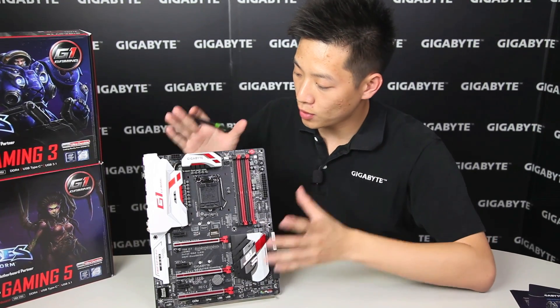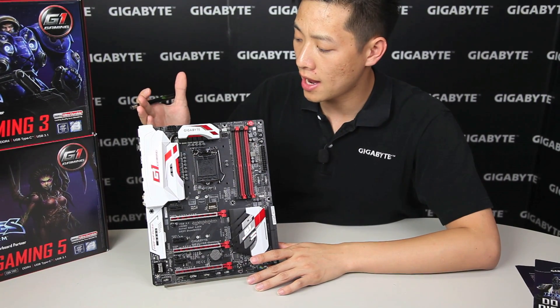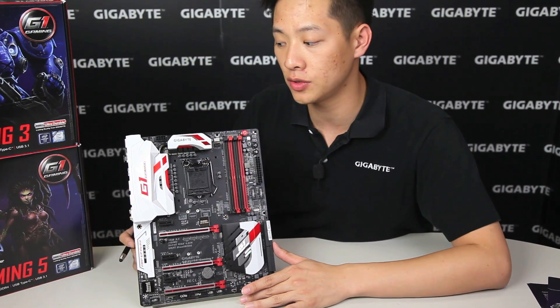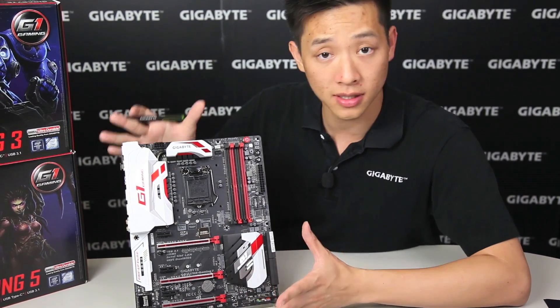Alright guys, let's break it down onto the board. We'll go over the board and then we'll talk about the rear I/O. If you guys have any feedback you want to share with us, definitely reach out to our Facebook page. You can find out more information on gigabyte.com.